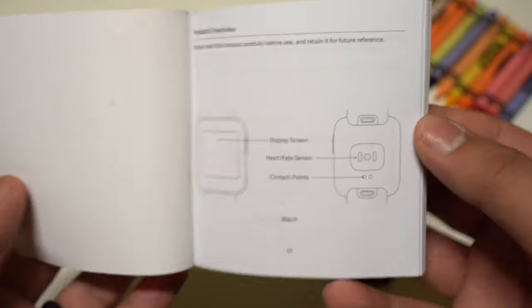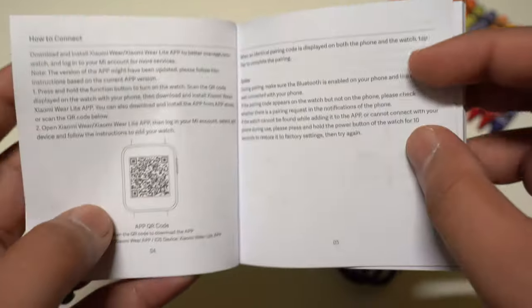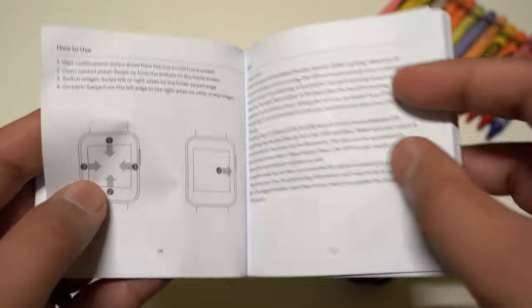The user manual is quite simple and has multiple languages. It covers the basic needs to set it up and how to navigate through the menus. It's not a complicated watch, so it's easy to figure out even without using the manual.